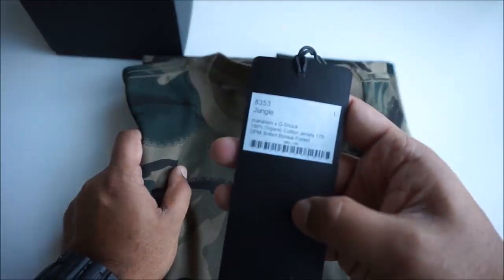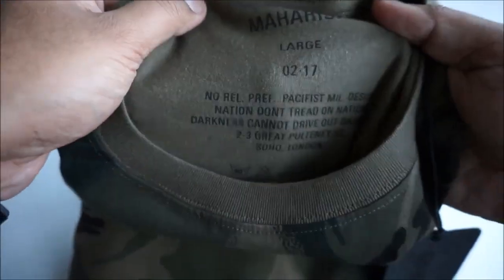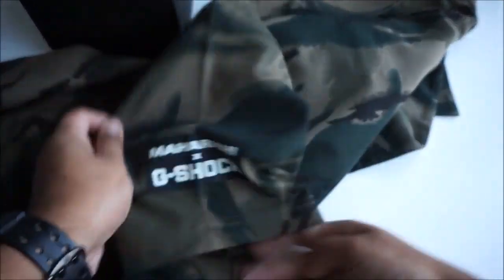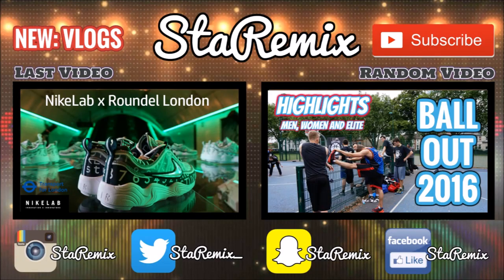I've been getting quite a few DMs on my Instagram regarding the T-shirt. I just want to clarify: the T-shirt is only exclusively available from Casio London and G-Shock UK. Maharishi are not giving away the T-shirt with the watch. Some of my subscribers messaged me to confirm, so I called the Maharishi store and they confirmed they are not including the T-shirt with the watch. So just be aware of that when making a pre-order. If you're new to my channel and you love the content, smash that subscribe button — it will help me move this channel forward. Peace.